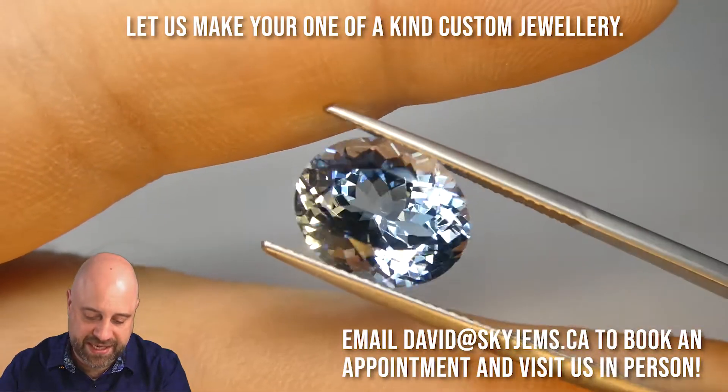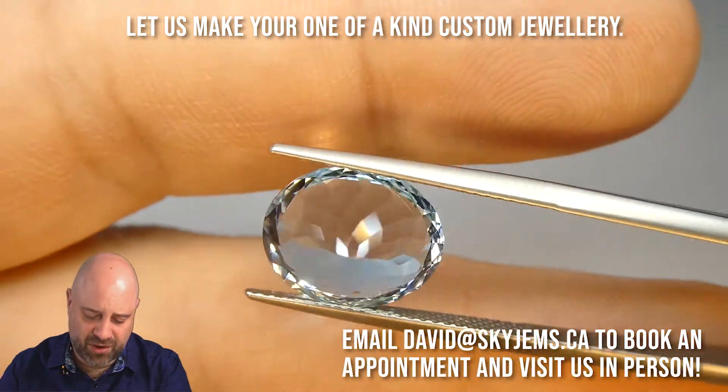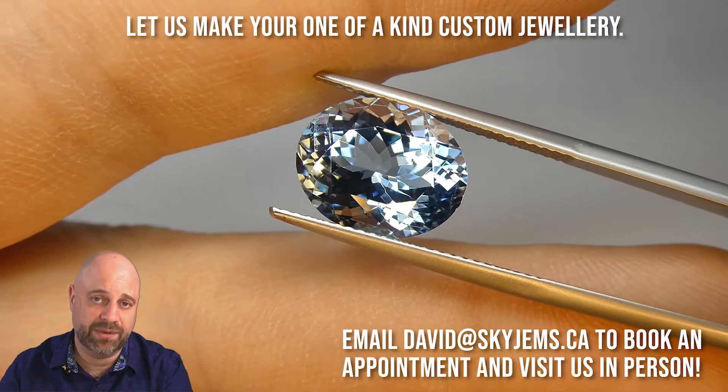Beautiful color to it. As I said, the cutting is magnificent, and they all come together to really make this a stunning piece that is going to set up incredibly well.